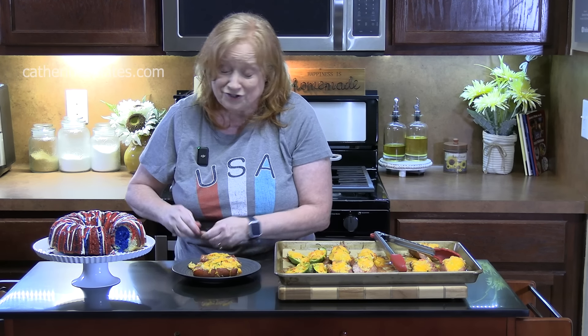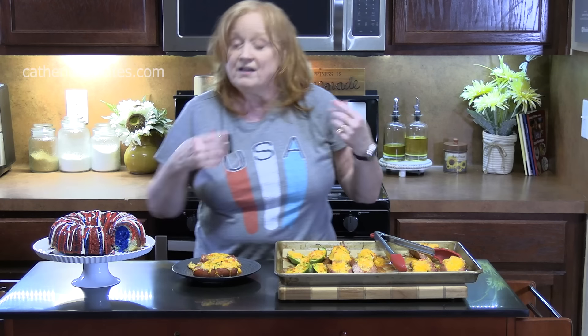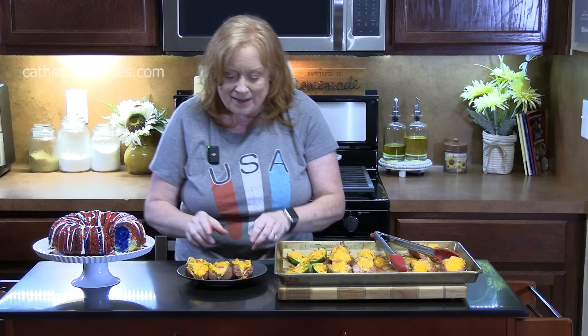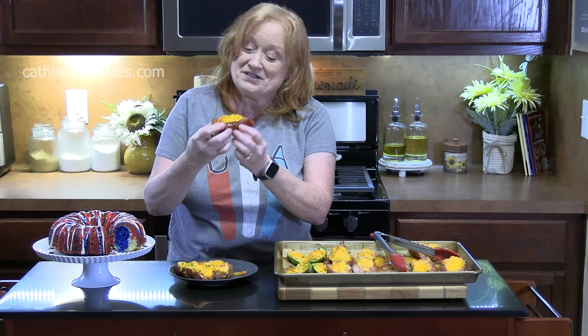Don't add any salt to that mixture — you don't need it, the cheese is enough. Stuffed sausages and a firecracker cake — that's all you need. Give me a thumbs up on this one and comment down below. If you're new to the channel, hit that subscribe button and the bell notification so you'll always know when videos like this are posted. I'll see y'all on the next episode.